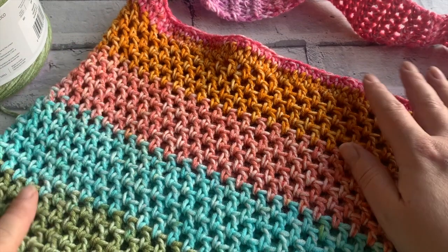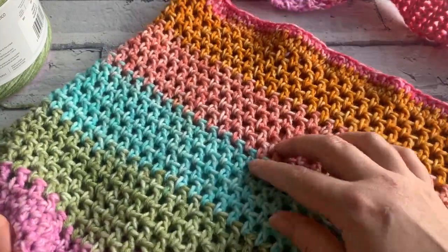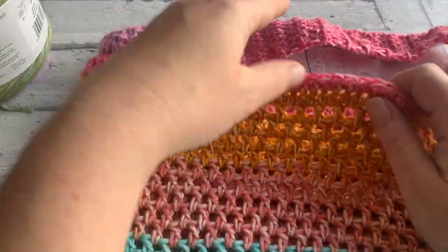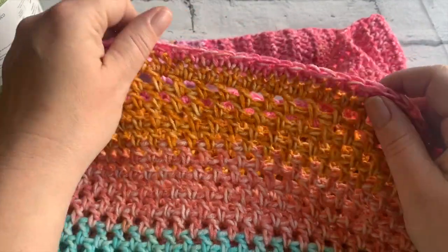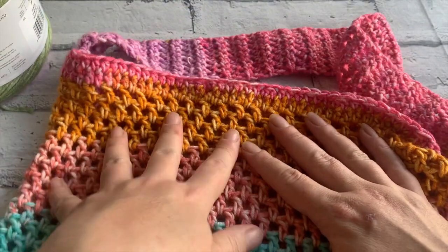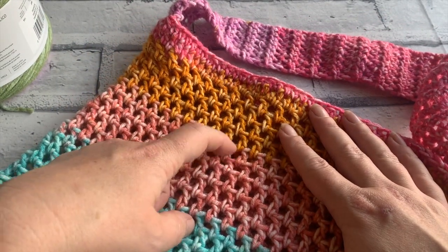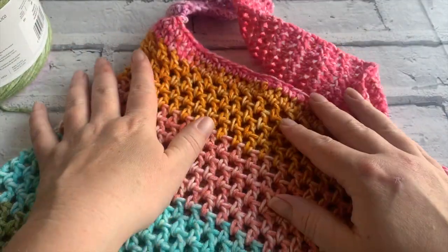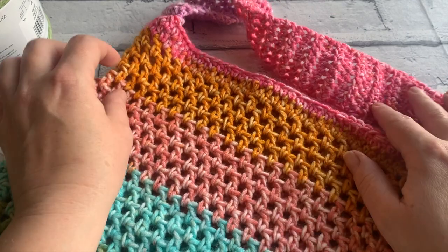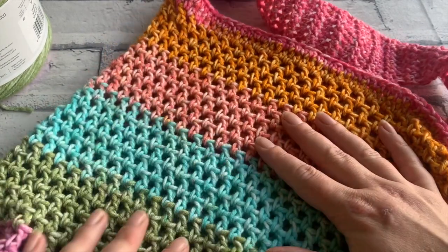Welcome to another crochet tutorial with Cozy Rosie UK. Today I'm going to be showing you how you can crochet your very own all meshed up market bag. This market bag uses the offset mesh stitch that I'm a huge fan of because it's really quick to work up — it's mainly made of US double crochets and chains before we add on a handle. Don't forget to hit that subscribe button and the notification bell so that you never miss out on another one of my crochet tutorials.